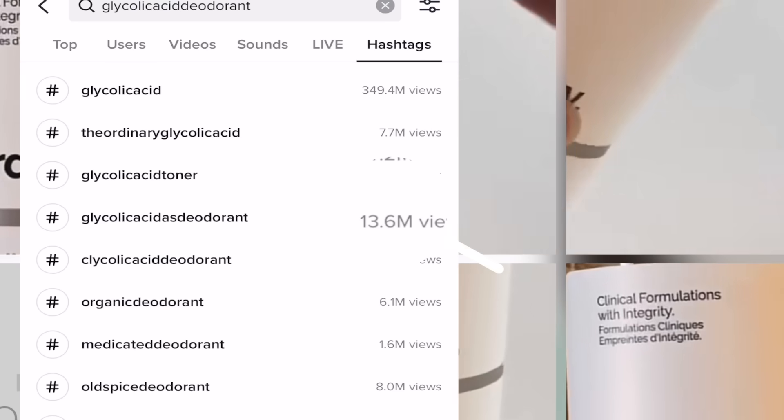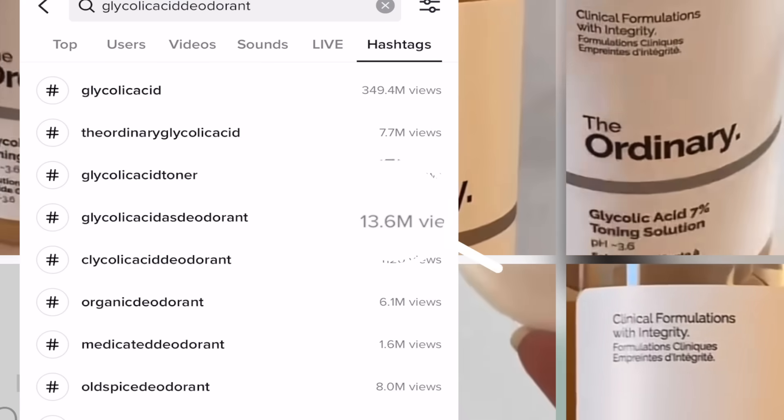Some of you are still going to be intrigued to do this — the hashtag glycolic as deodorant literally has 13.6 million views at the time of this taping. There are definitely safer ways to do this. I would go with a lower strength glycolic acid, make sure you don't do it every single day, and start low and go slow, just like I caution with every chemical exfoliant.